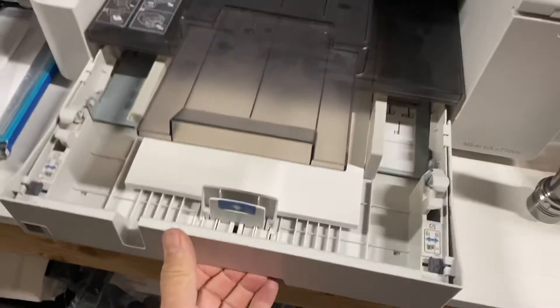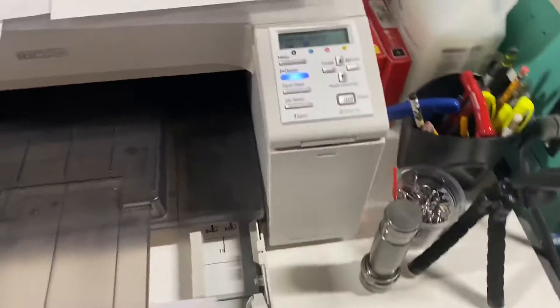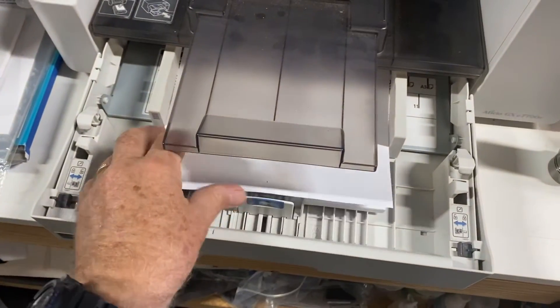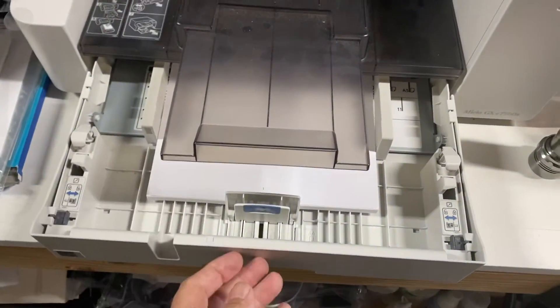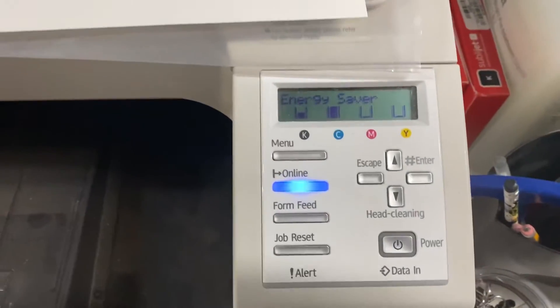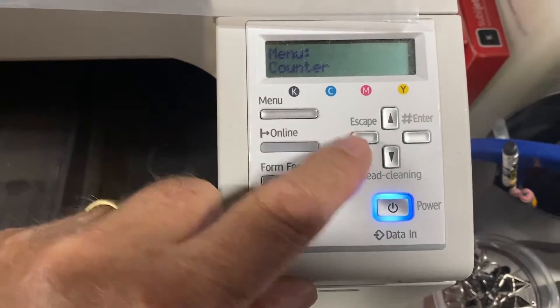Pull the drawer open here. Get a piece of blank paper, which we usually have over here. Put it with the existing print if there is any, face up, and close the drawer.